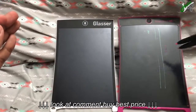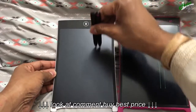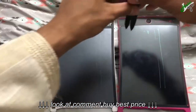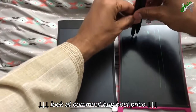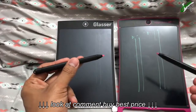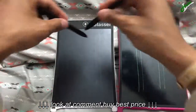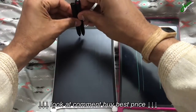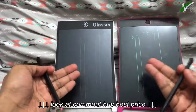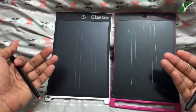The right side is the Boogie Board pen, left side is the Glasser pen. Both pens make the same thinner lines on the Glasser board, and both make thicker lines on the Boogie Board. So it's the board, not the pen. If I take both pens on the Glasser board they make thin lines, and on the Boogie Board they make thicker, more vibrant lines that pop out more.